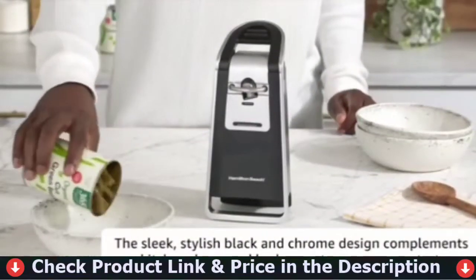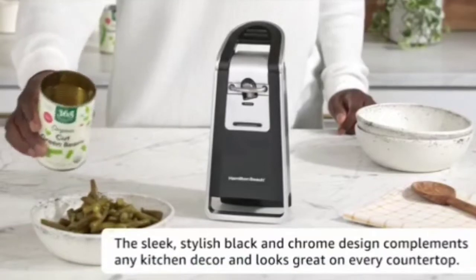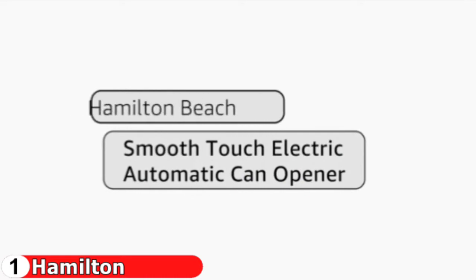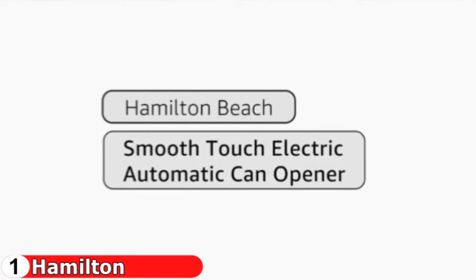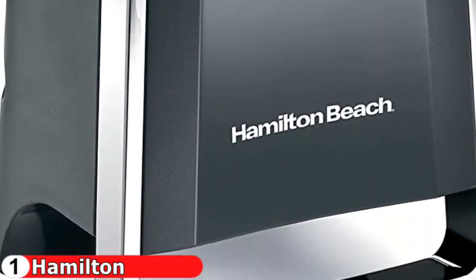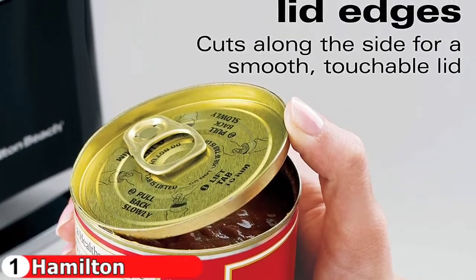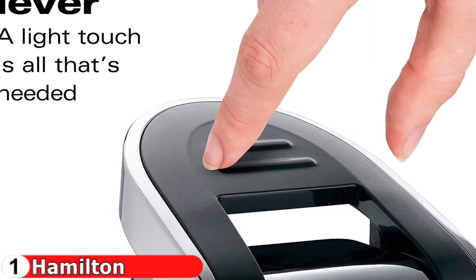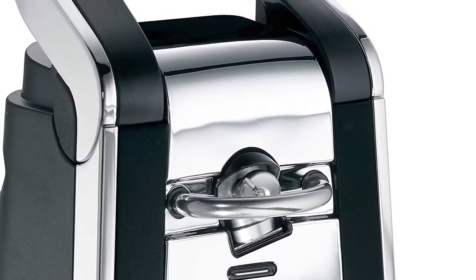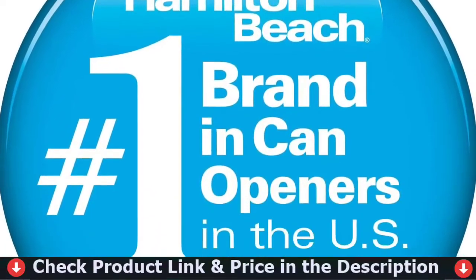As a result, you'll have a clean, smooth cut that lets you remove the top without worrying about sharp edges along the lid. The large ergonomic lever is easy for anyone to use — operation requires little grip strength, just hold the lever down until the blade has made a full rotation around the can. With its sleek chrome and black design, this can opener blends well with other countertop appliances. This automatic can opener easily opens cans with a light touch using one hand.